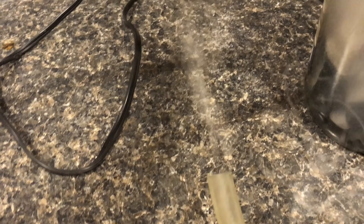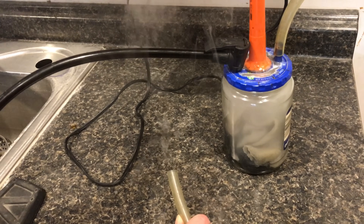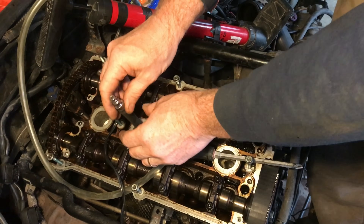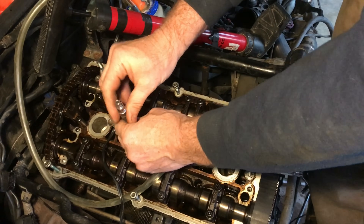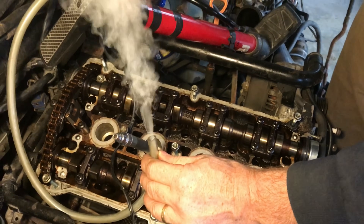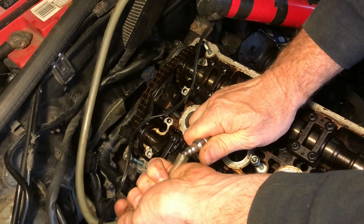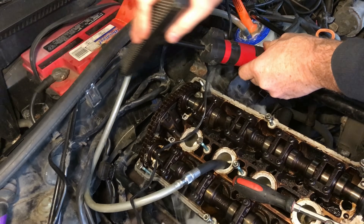I really like the simplicity and the effectiveness of this smoke machine. I hope you find this smoke machine as valuable as I have. So next time you're tearing your hair out trying to find that mystery leak, this tool will come in real handy. A tool doesn't need to be complicated to be effective. I hope you found this video useful — if you did, please give it a thumbs up.